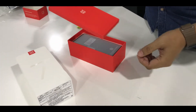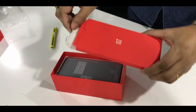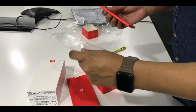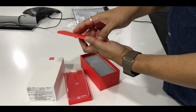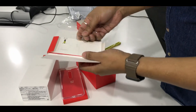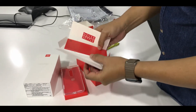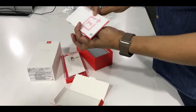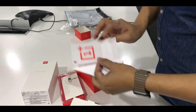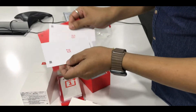So here we have what I think would be the instructions and one accessory. Over here we have a silicone case, just a temporary case for the phone — this is included in the box. This would be the SIM ejector. And this would be some OnePlus stickers and the manuals.